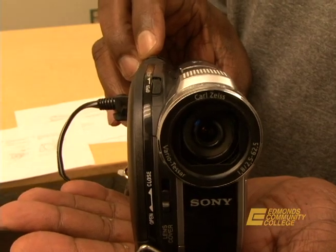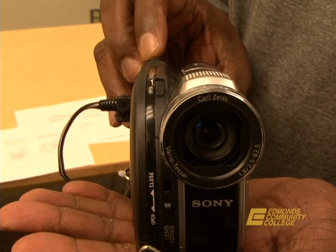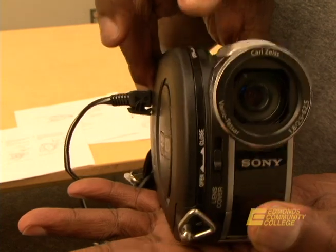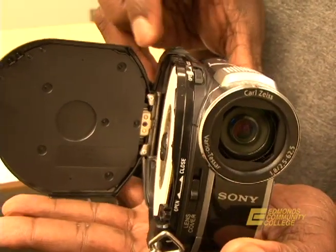Now that the disc is finalized, slide the disc cover open switch in the direction of the arrow to open. Then remove the disc and label. The written directions can be found in the video lab, and if you have any concerns or problems please see the staff in the Visual Communications Department at Linwood 208. Happy shooting!